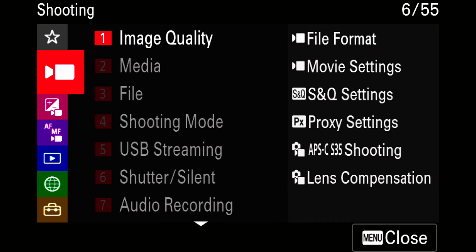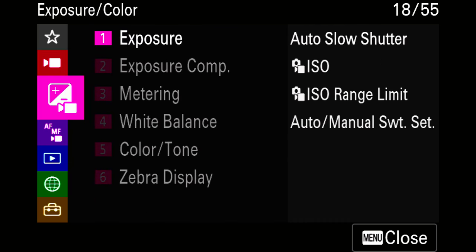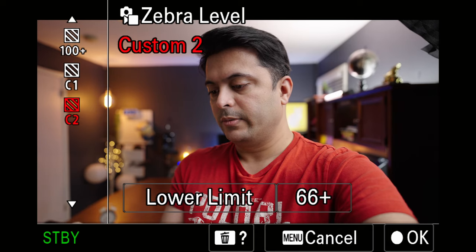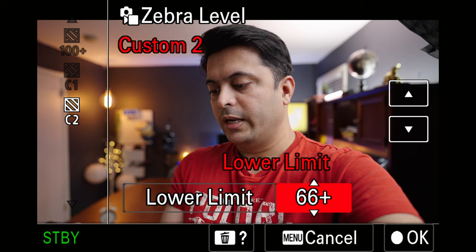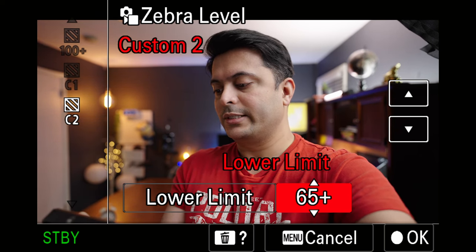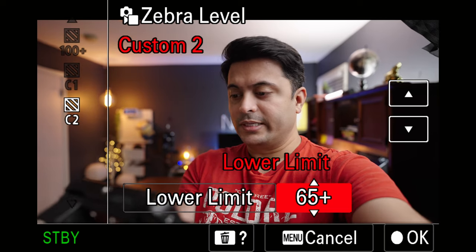What I do is come down to Zebra Display in the menu. I set it to Custom Level 2, which is a lower limit of 65 or 66 — sometimes I do 66, but you can set it to 65.